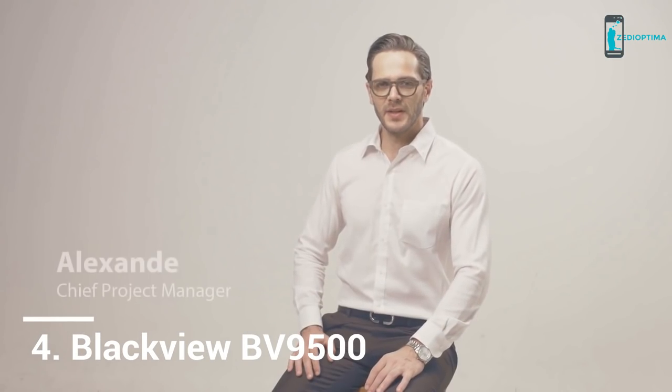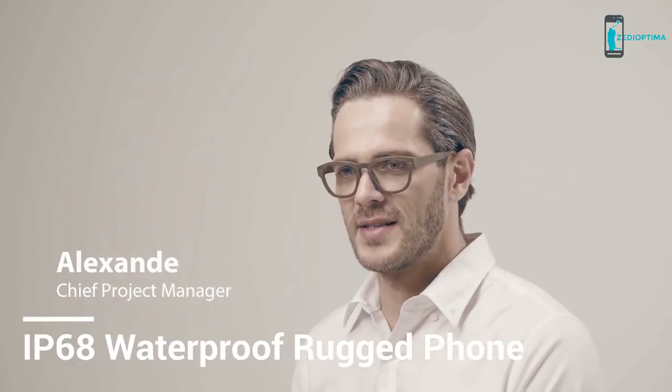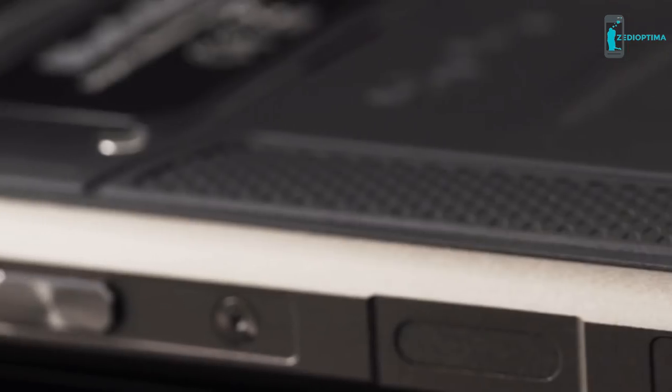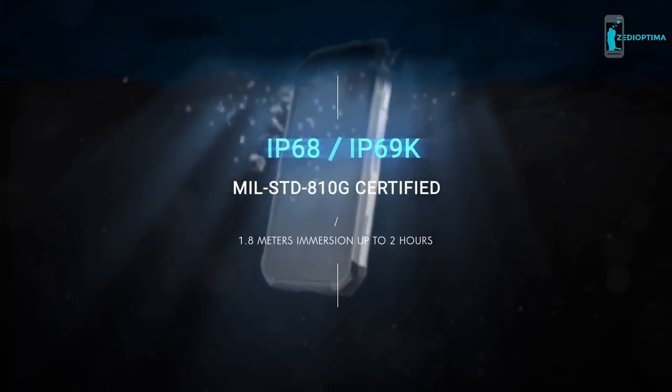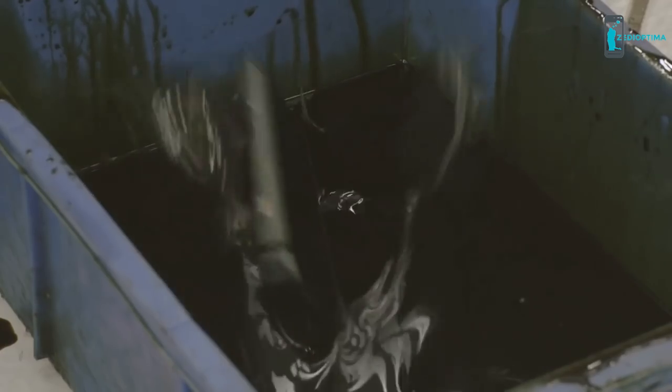As a dedicated rugged devices company for more than half a decade, we always push the boundary of rugged devices to meet future-proof needs. By rethinking what a better rugged smartphone can offer, we bring breakthrough innovative technology into the ruggedized phone arena. Introducing the all-new BV9500.